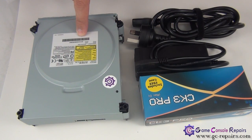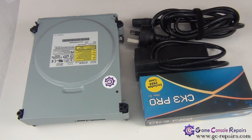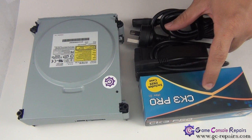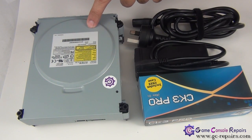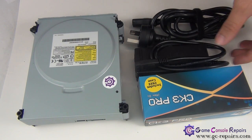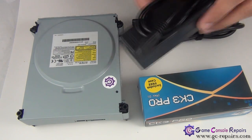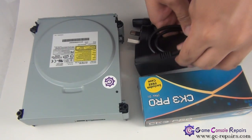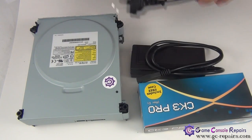Once we have our DVD drive removed from the console, in order to remove the game disc from our DVD drive we will be using the executor CK3 Pro revision D kit to supply power source to our DVD drive. And in order to power up our connectivity kit we will be using an external molex power source, along with the Australian version of the power cord.